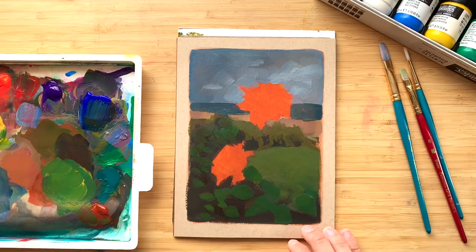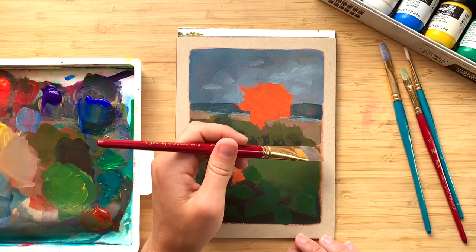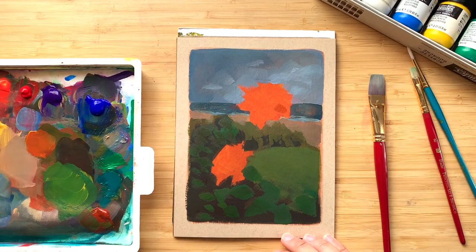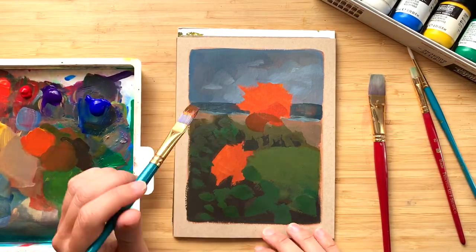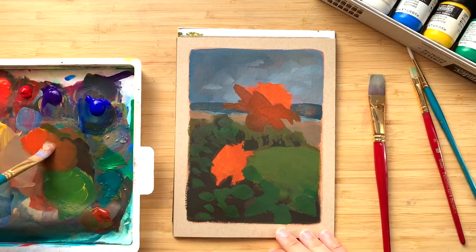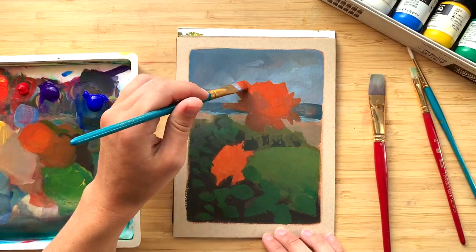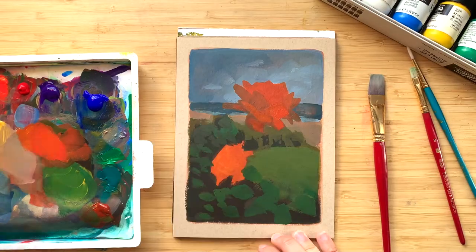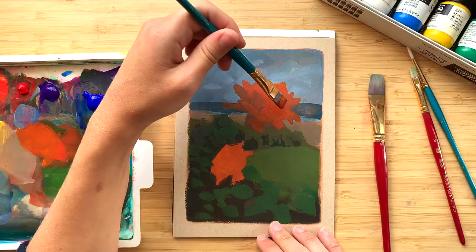At this point I've just blocked in a lot of the major colors. One thing about flowers is I haven't painted that many of them, and I find them to be actually really hard to paint. I always kind of thought of flowers as a boring, traditional subject — I felt like I saw so many painters doing flowers that I really underestimated them and thought they were easy.